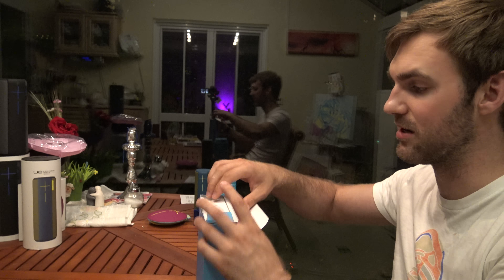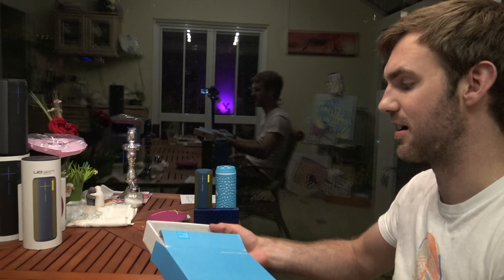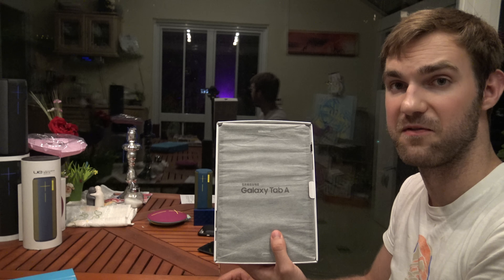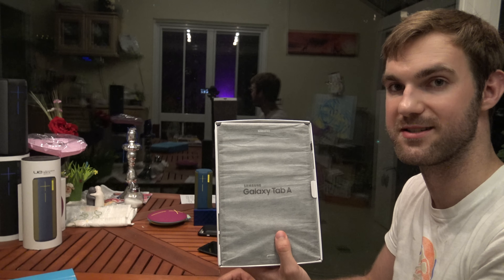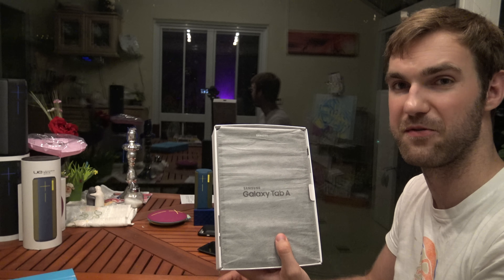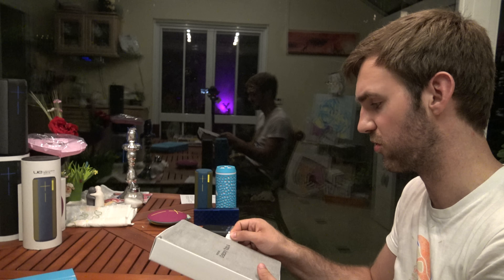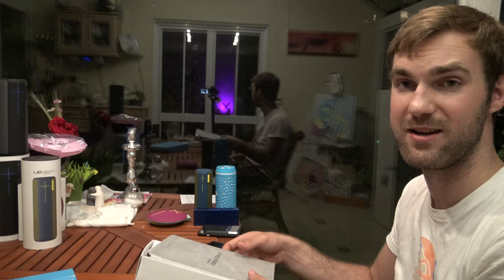Here we have the black version with the 5-megapixel camera on the back and the 2-megapixel camera on the front, also called the T555. This is the 4G LTE version for Germany in sandy black. Let me open it up and see what's inside the box. We already took a look at the device in a store in Taiwan.